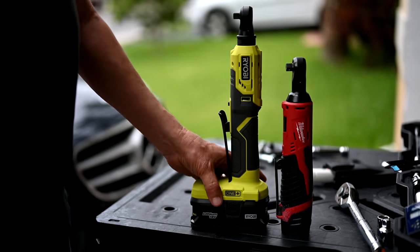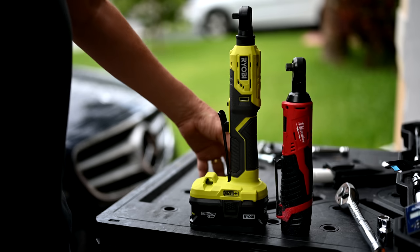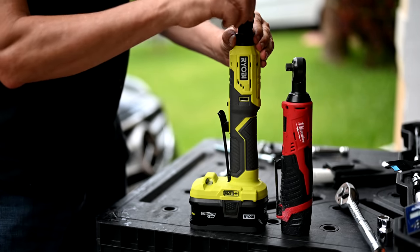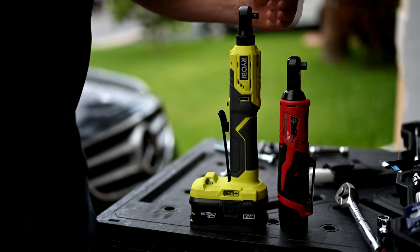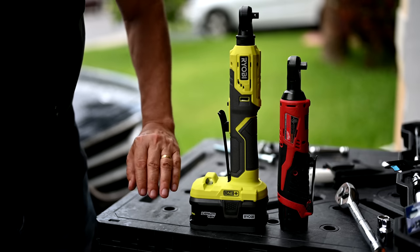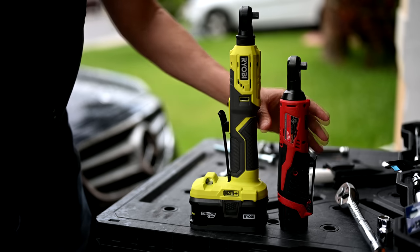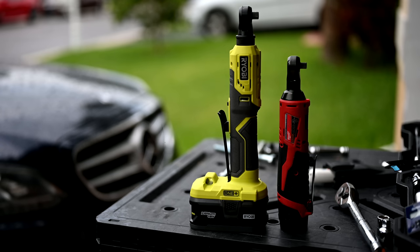As we compare the two form factors, you might look at the Ryobi and think it's huge — why would you get such a big driver for working in cars? Well, this is where Ryobi did a great job overcoming that issue. If you lift up the collar and spin the head around, and then turn the Milwaukee so they're both facing the same direction, if you look at the business end of both tools, they suddenly look like the exact same tool. The bulkiness is left on the side facing you, not the work surface — so the Ryobi can still get into that tight space.